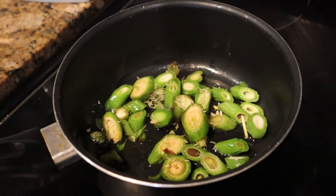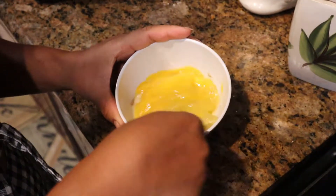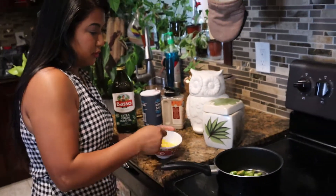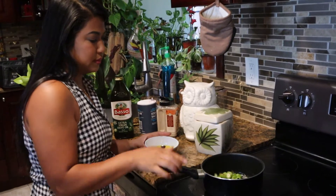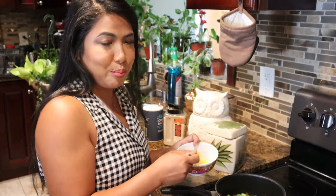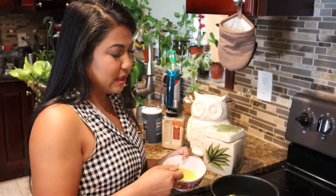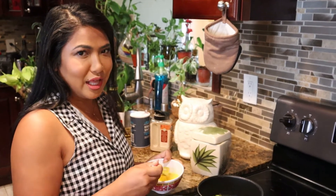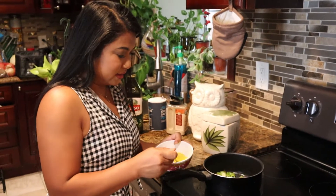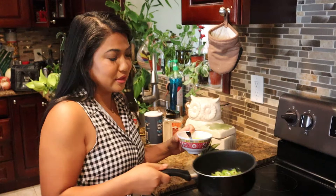And then you're going to mix it up. So if you guys ever had nopales, it has that kind of like tangy taste to it. A little bit of like jelly-like, gelatinous like okra. Some people don't like that gooeyness, but I don't mind it at all. I feel like it's good for you.